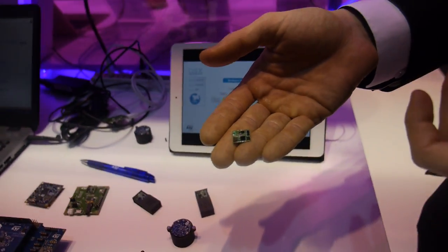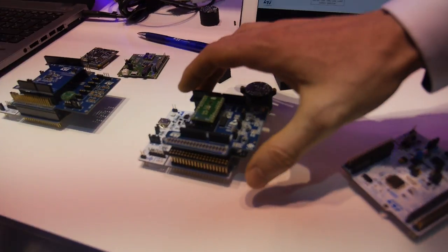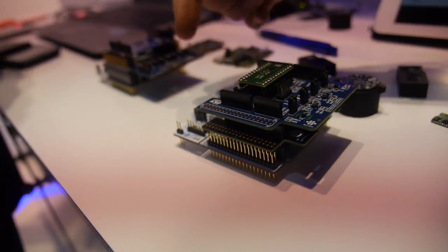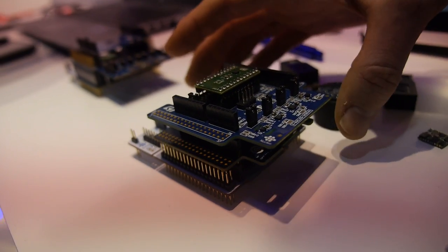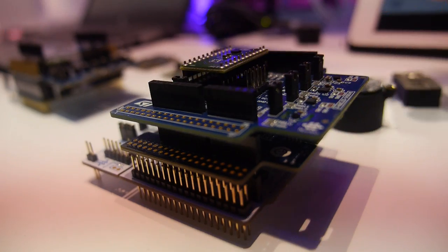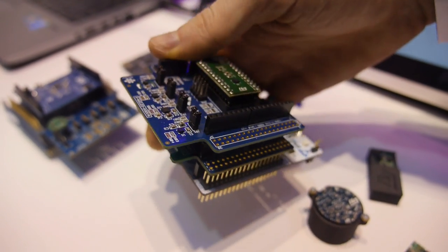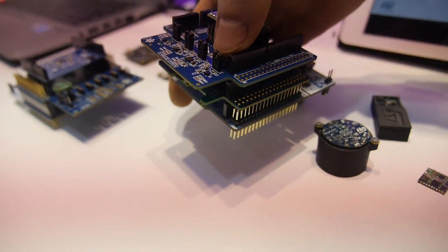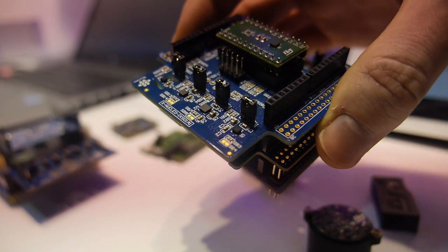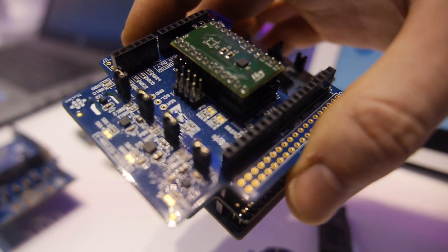So it's a low power ARM Cortex-M4, exactly. This is our standard development kit. There is the microcontroller on the white board on the bottom, and then you can add functionalities by adding different expansions. In this case, we mounted the Bluetooth Low Energy chip.